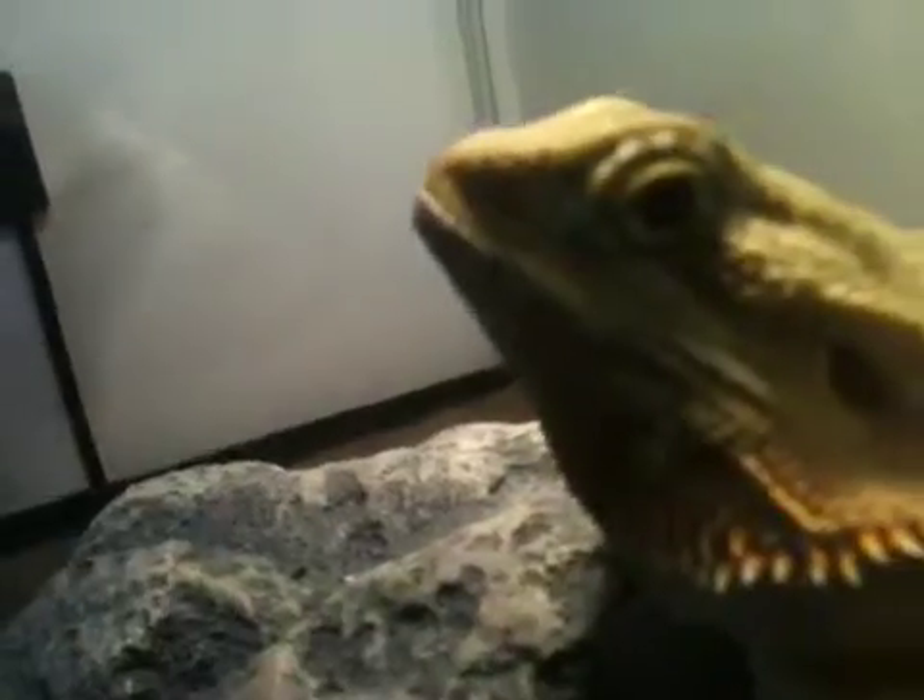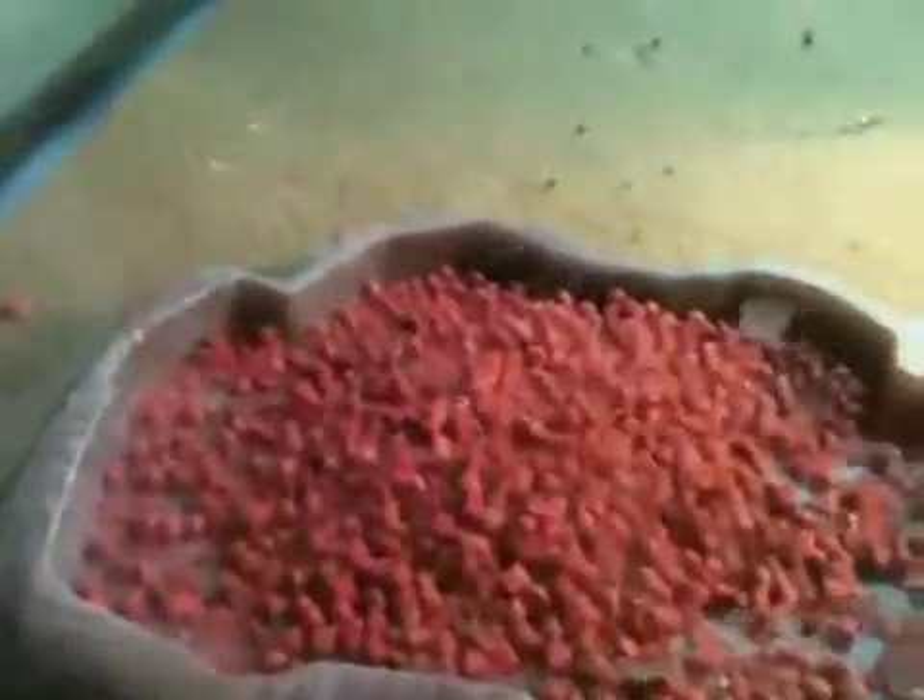Mainly all you need to feed them is crickets, mealworms, superworms, and romaine lettuce — not iceberg lettuce, because iceberg doesn't give them as much nutrients as they need. I'm feeding this to get them bigger — it's for carnivores, but they don't get mean like that.